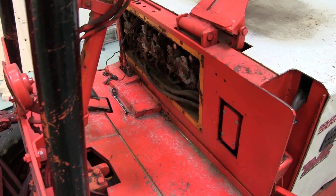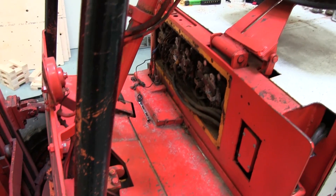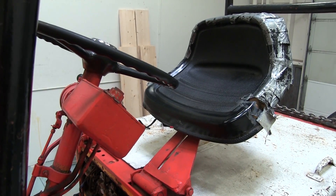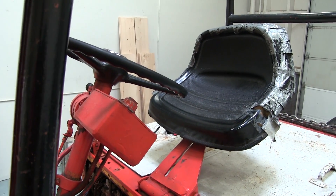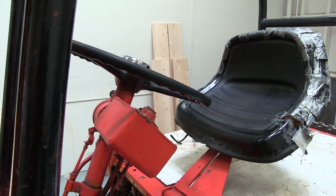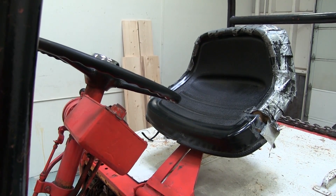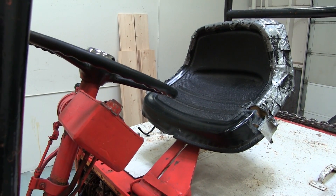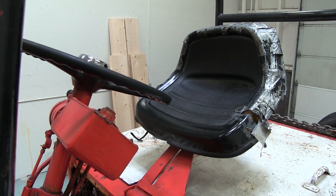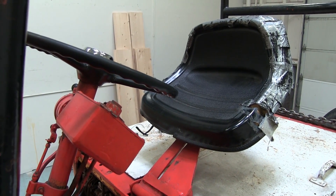First off the hop, you gotta make sure that you're talking the same language. The complaint is it's got no reverse. It's got forward. It's got no reverse. It just gives a little clunk. Ninety percent of the problems on gear is the operator - it's between the driver's seat and the steering wheel. So we gotta confirm that that is the problem, because a lot of times the machine is not doing what the operator expects, but his expectations are wrong. The machine isn't designed to do that in the first place.